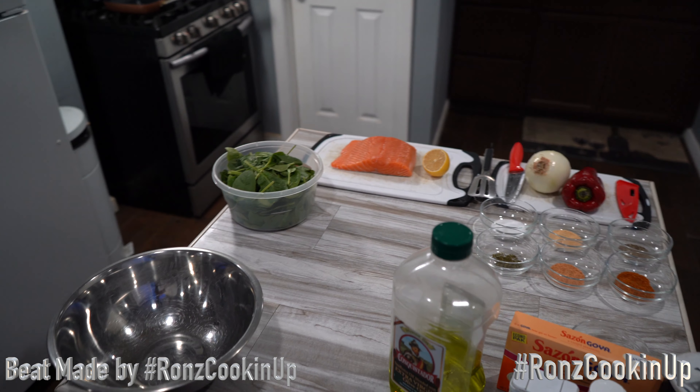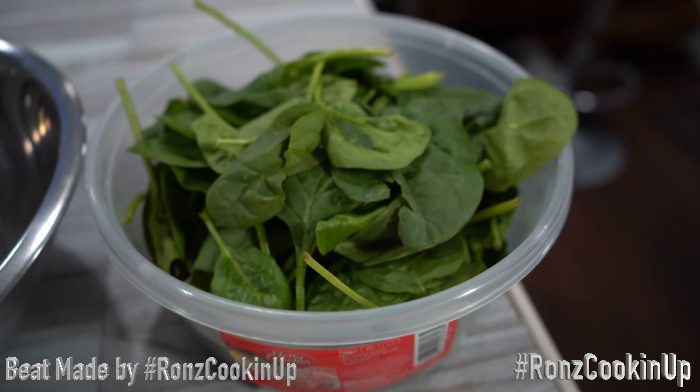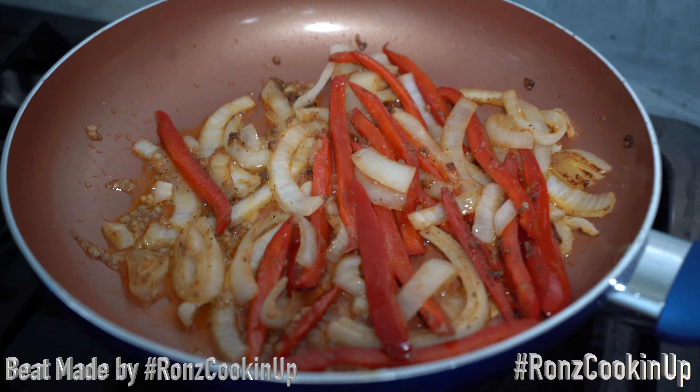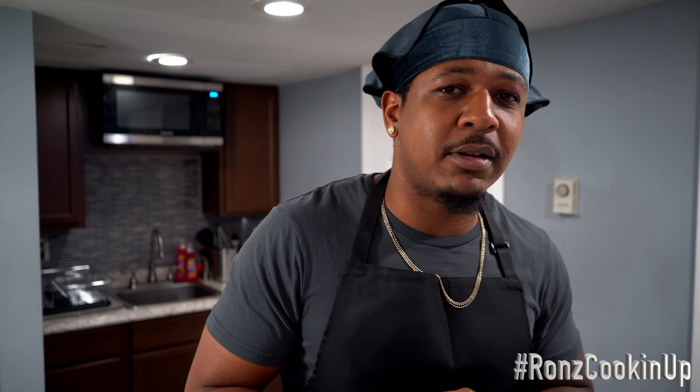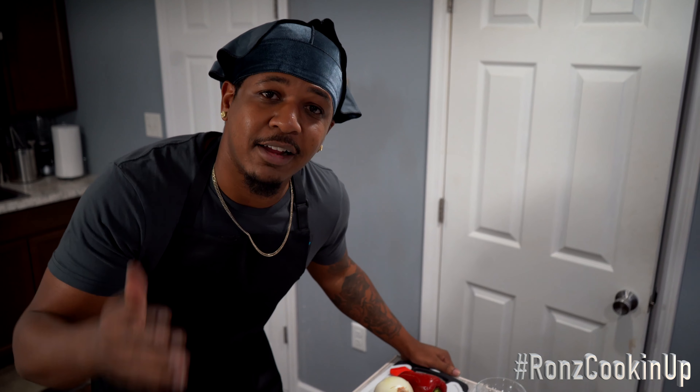What up y'all, welcome to my YouTube channel. My name is Roms and you're now watching Roms Cooking Up. Today I'm gonna show you guys how to cook up some salmon — not just any salmon. I'm talking about a pan-seared garlic butter teriyaki glazed salmon. That's not just your regular salmon, it's different. I want to thank you guys for clicking the link and checking me out — let's get cooking.